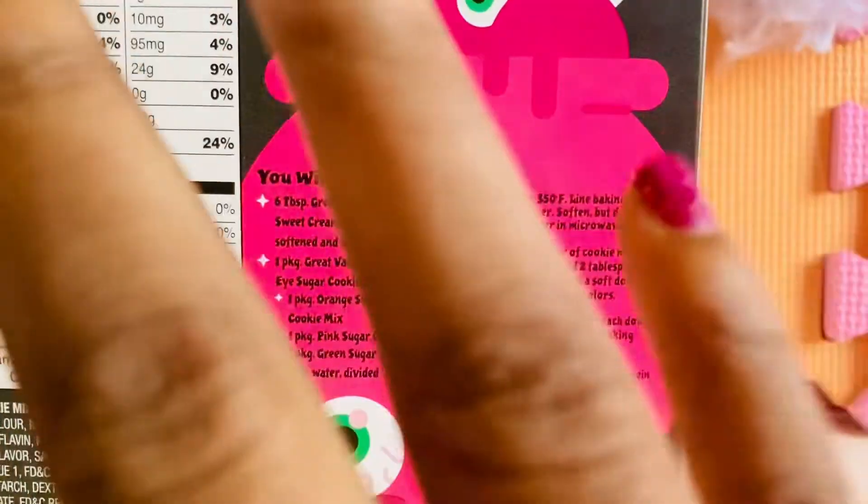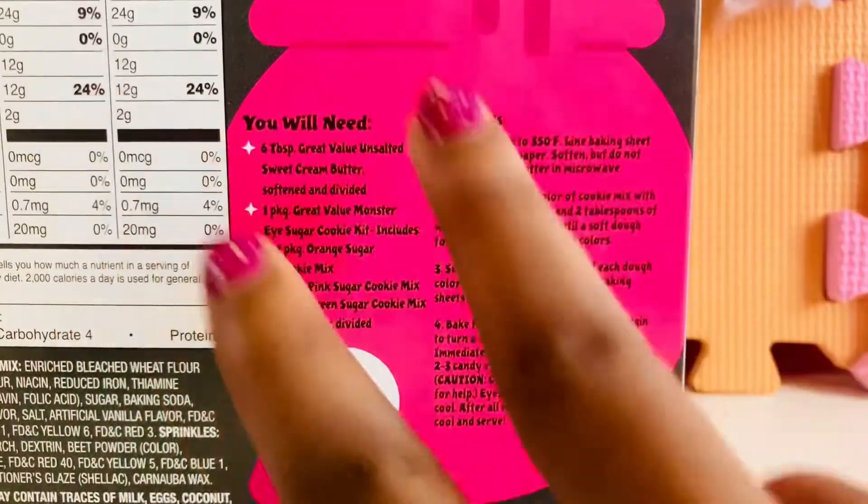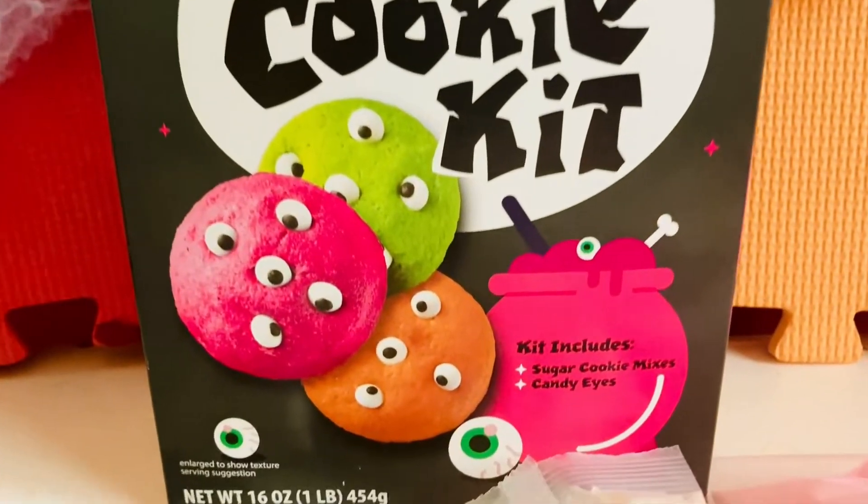Let's get it open — 5, 4, 3, 2, 1! Here it is friends! The Monster Eye Sugar Cookie Kit.